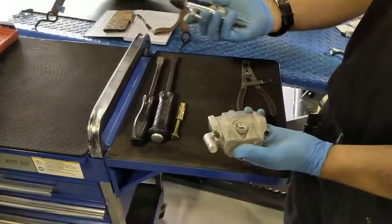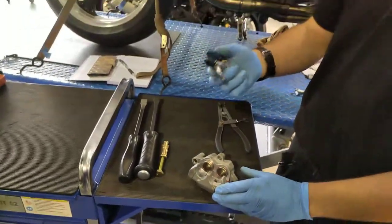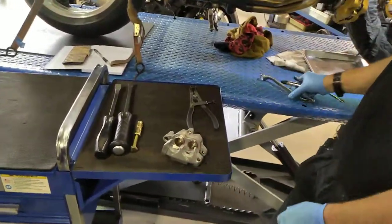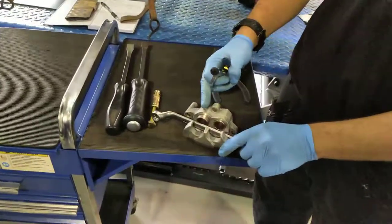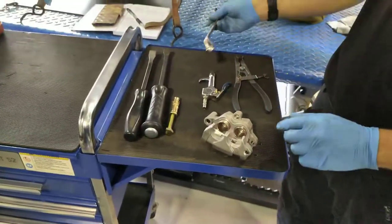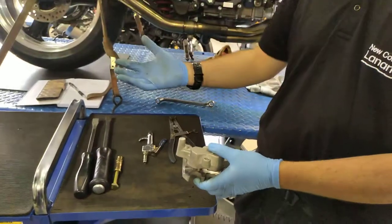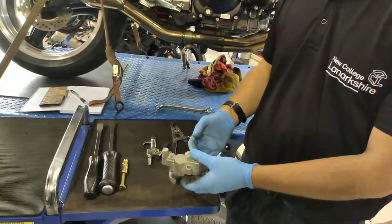Some manufacturers recommend blowing the pistons out with compressed air and that sometimes will work. However, you have to be quite mindful and try to get both pistons out at the same time. You also need to be quite mindful of the brake fluid dust or mist that will come off.